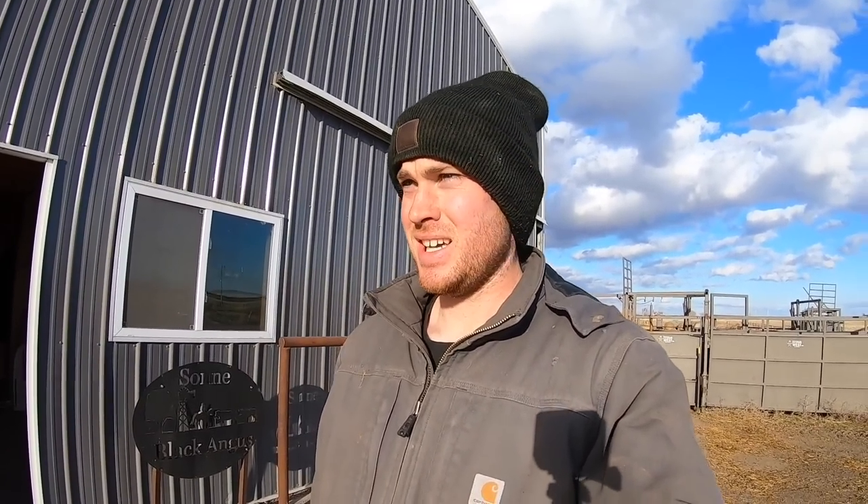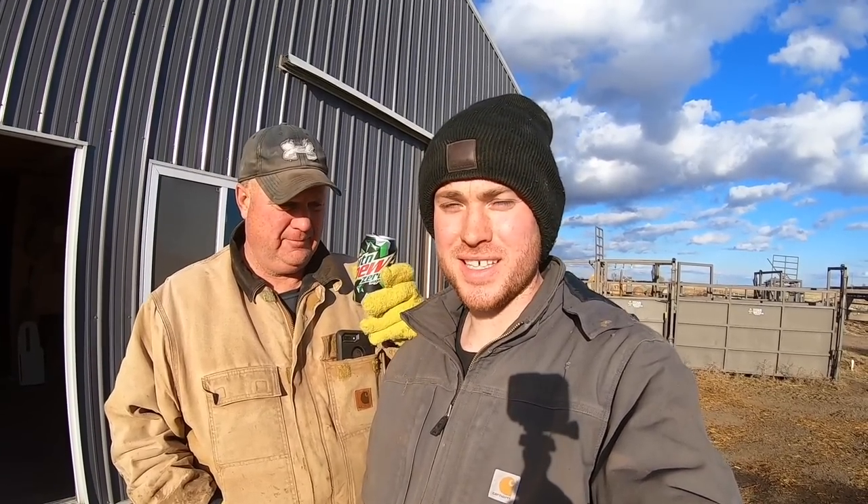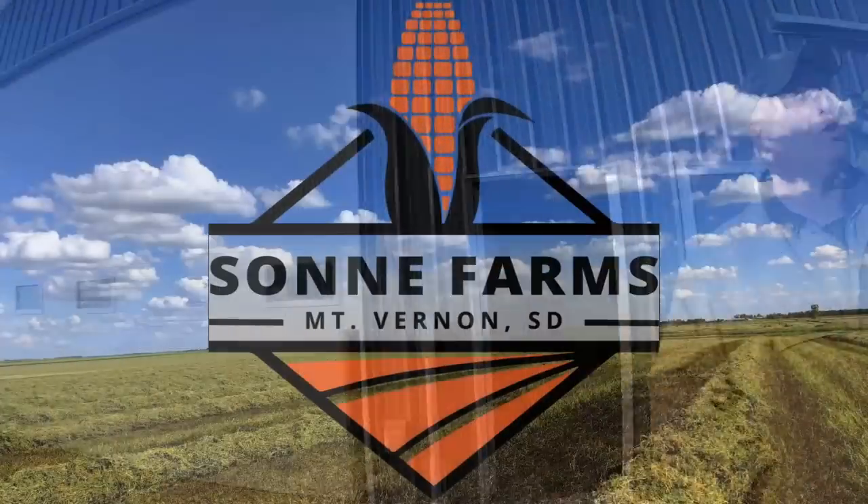That's going to about do it for this video — I don't know, we did stuff with calves and cows. Don't forget to check out the merch: shirts, sweatshirts, hats, and a sticker. We also got Instagram accounts if you want to check them out — all the links are below. Thanks for watching, see you next time. And if Mountain Dew wants to sponsor me, I'm here.